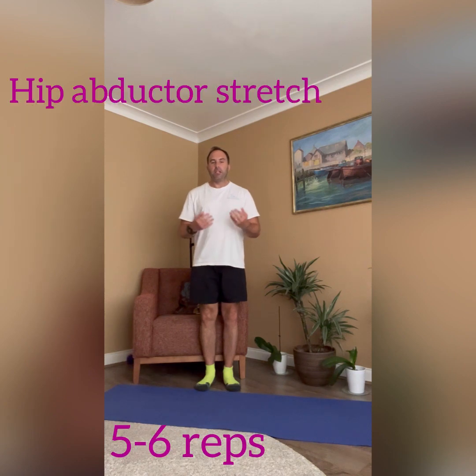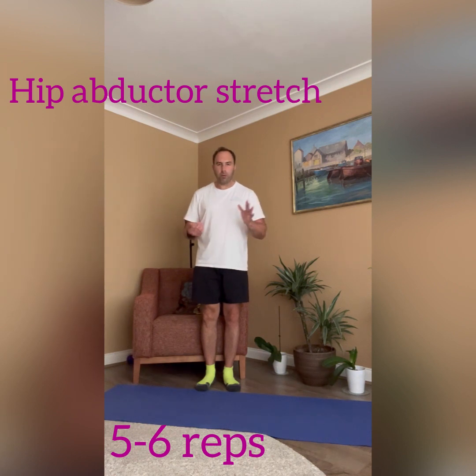So we're going to help repair, strengthen, and rebuild that iliac crest. We're going to move into our first exercise now, which is our hip abductor. As you're standing on a comfortable surface, use either a wall, chair, or whatever support you have.